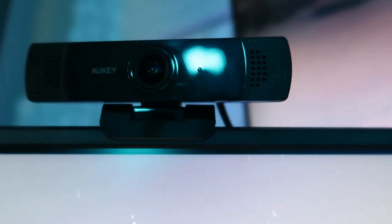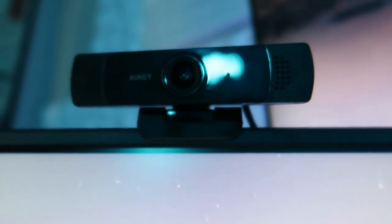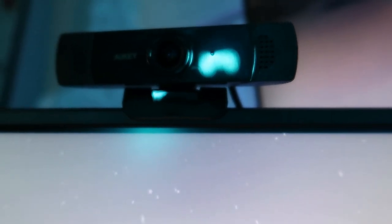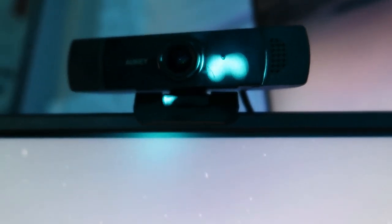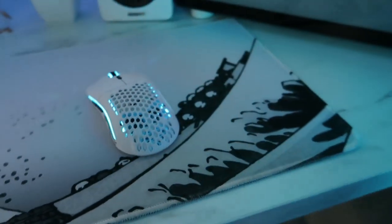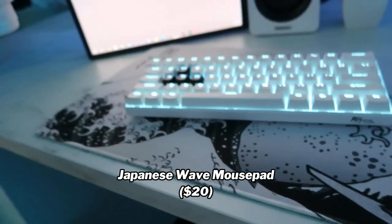Then I got my Aukey wireless webcam — about $20 on Newegg. It's a really good webcam if you already have a mic because the mic on this sucks. But it's a really good webcam if you just need the webcam and don't have a lot of money. I stream on Twitch and I have a webcam now, and I use Facecam, so I definitely need to upgrade soon. Comment down below if you know any good webcams that are not too expensive — probably like $100-ish. Then I got my mouse pad — just a regular white and black mouse pad, probably like $15.